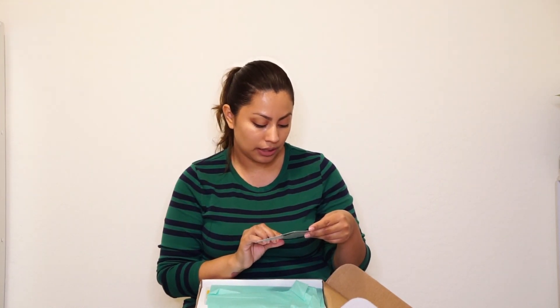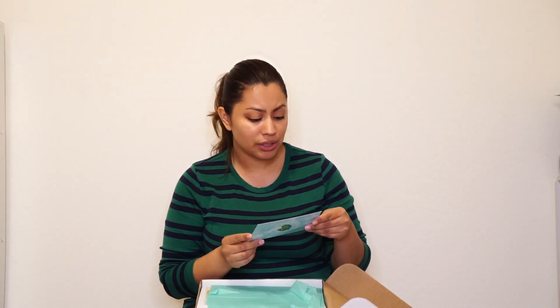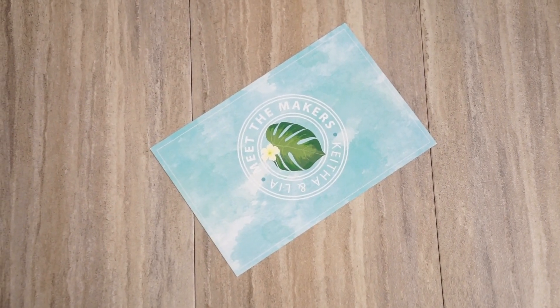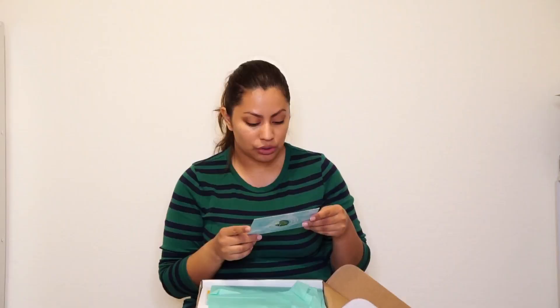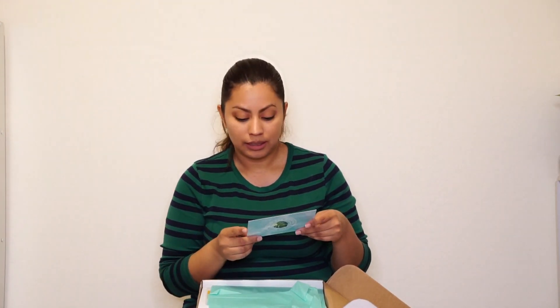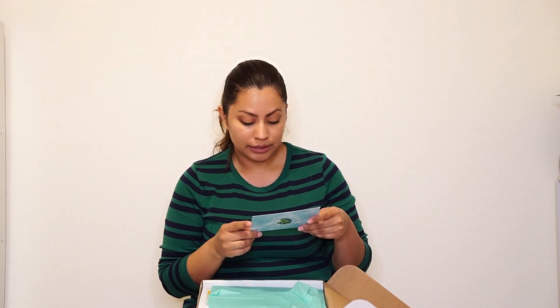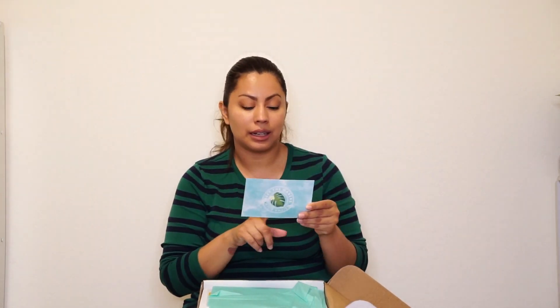The first item in the box is a little card that says 'Meet the Makers' — Kathia and Leah. It tells you more about the founder: Kathia is a blogger and founder who is very into creating things. The feature maker is Leah, and it tells you a little bit more about both of them. If you are interested in knowing more about who the creators behind this box are, you might want to read this nice little bio.